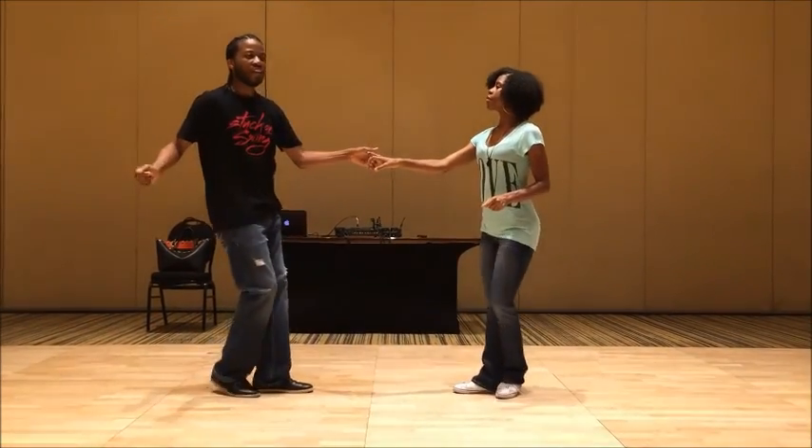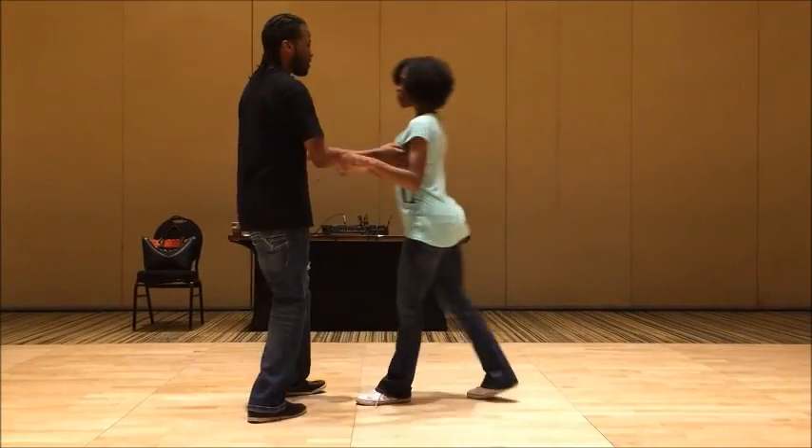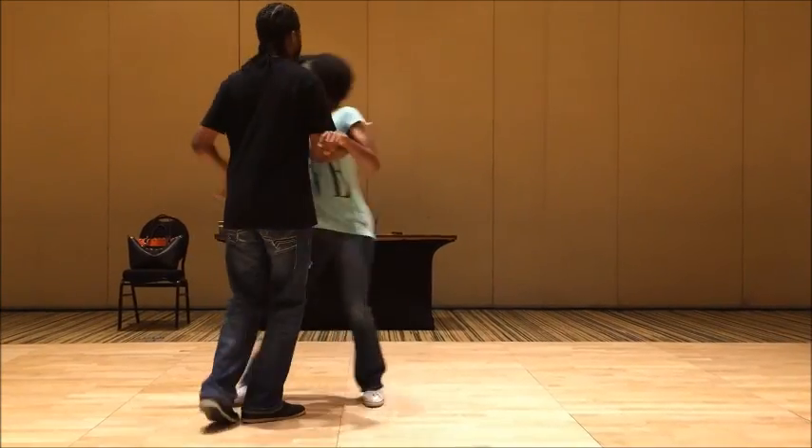We talked about if we turned that into an eight-count move. It will happen on what count, ladies and gentlemen? Seven and eight. You're really feeling fancy with it?